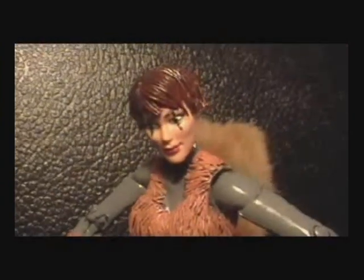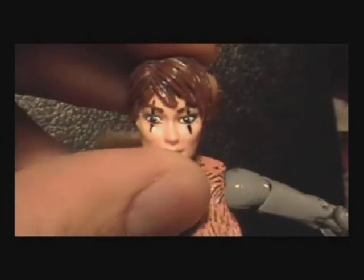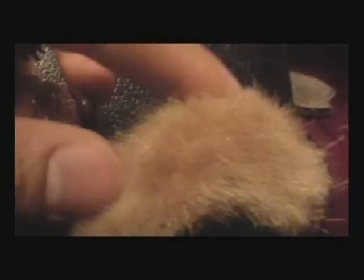So she's all complete, all painted up, and ready to go. It's her furry tail.